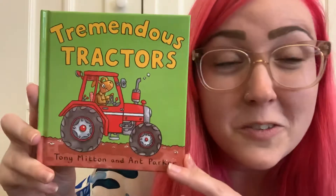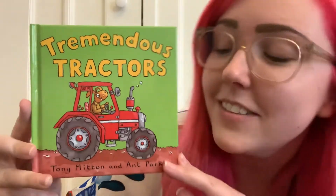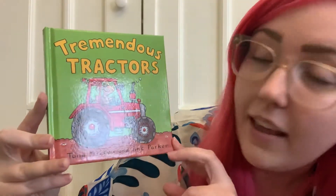Hi friends! Today I'm gonna read the book Tremendous Tractors by Tony Mitten and Aunt Parker.